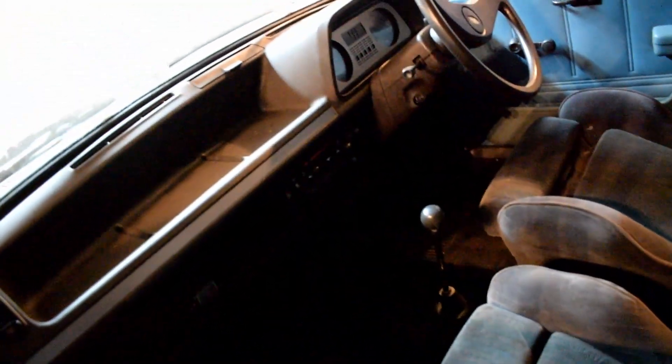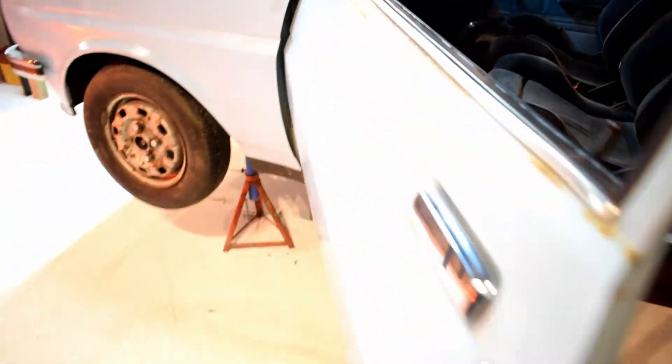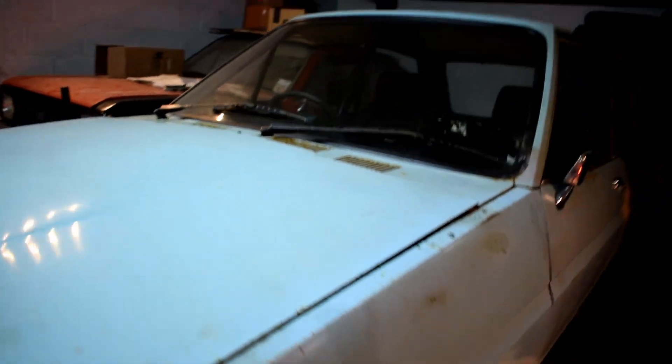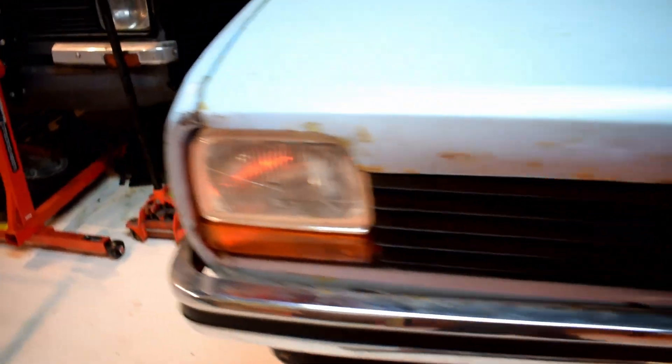Inside, it's a bit dark. Recaro seats, no back seats — it's pretty tidy in here. The light is not the greatest in this unit; I need to put a light above it. I'll go around here.